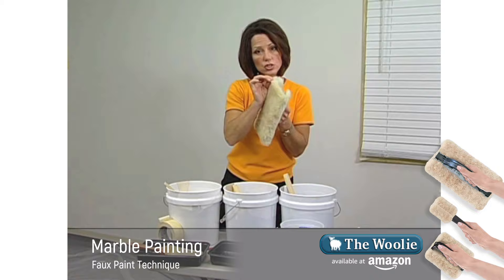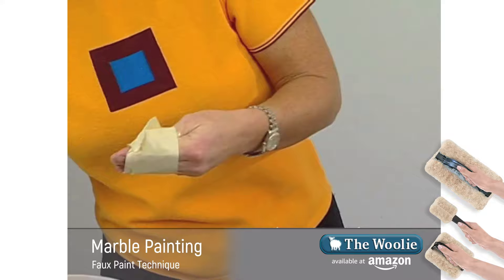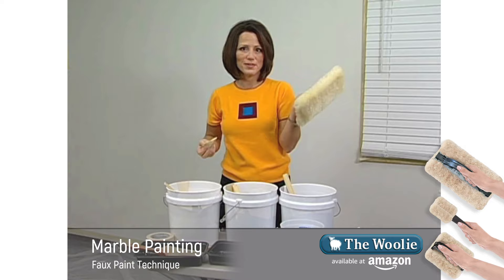When natural sheepskin is cut it actually begins to shed, so when you have a brand new woolly you want to take the masking tape and wrap it around your hand like so. Then take the woolly and drag it across the sheepskin — what that does is it gets rid of any excess lint. That's simple.